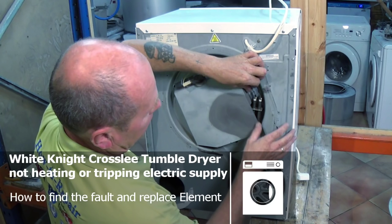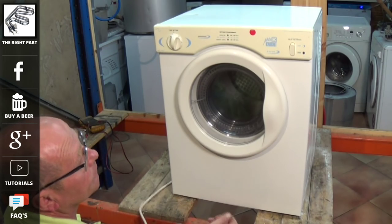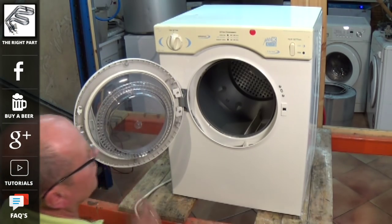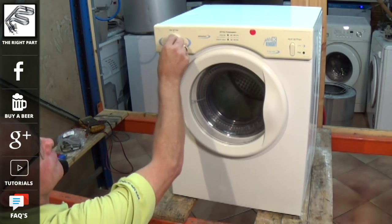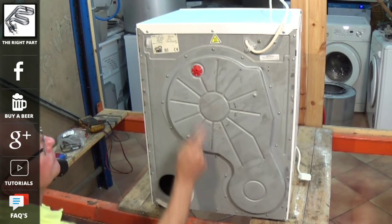Welcome to how-to-repair. This video covers a White Knight compact tumble dryer which is tripping the electricity supply. It's manufactured by Crossley, and this video can also be used on some Belling compact tumble dryers. The problem is that the dryer trips the electricity supply when on the heat setting — every time we turn it on to heat, it trips the electricity in the house. This is a good sign that the element has gone.